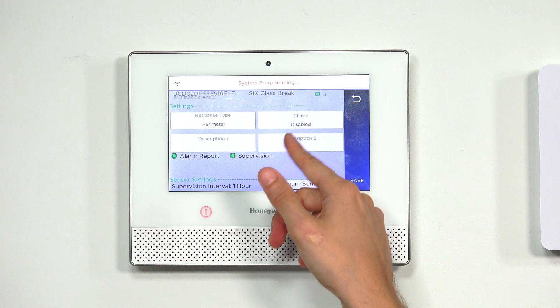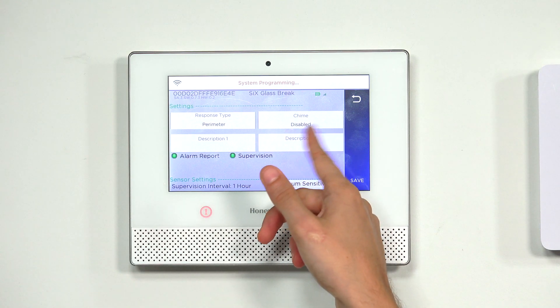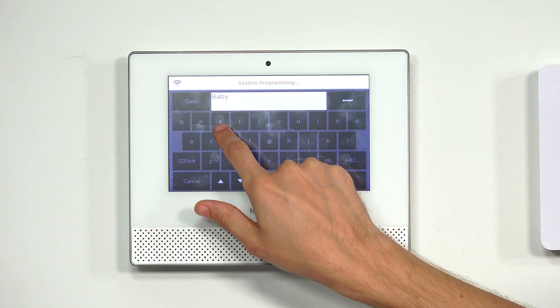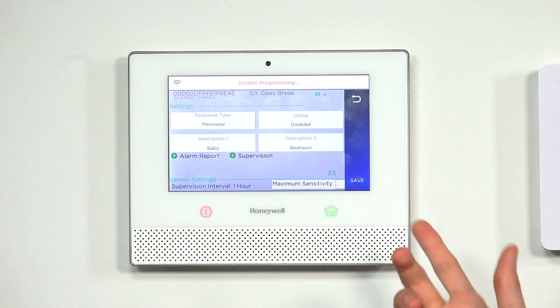We're going to have our chime disabled, because we don't necessarily want a notification sound from the panel just to let us know that a window has been smashed. And for voice descriptors — those are actually important. That represents the name for the sensor, what the panel will speak out when the zone is faulted. It will already speak the device type of 'glass,' so we don't need to add that as a second descriptor. We'll go with 'baby bedroom,' making the full name 'baby bedroom glass.'